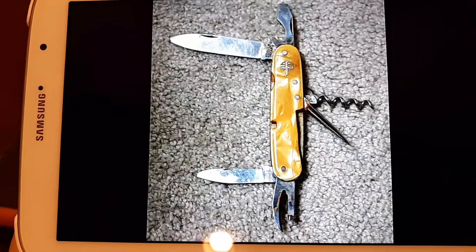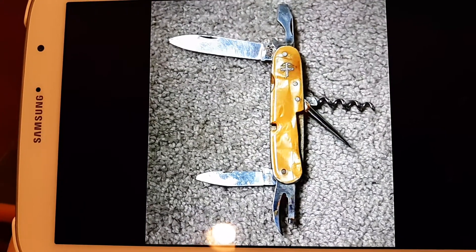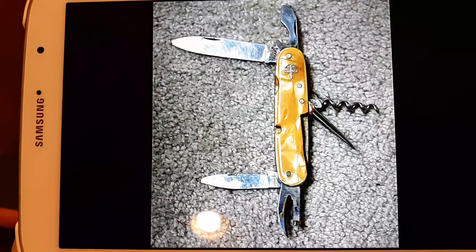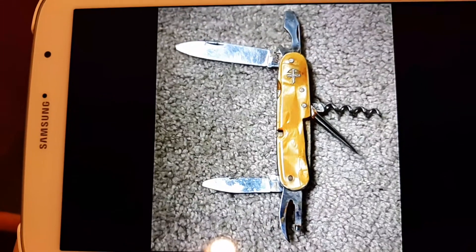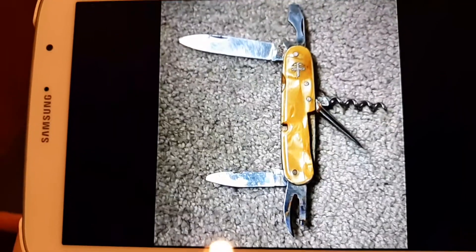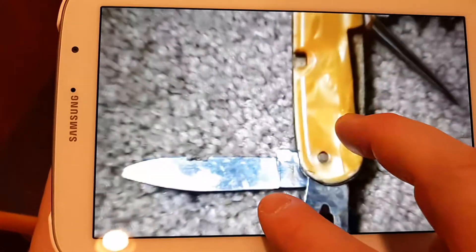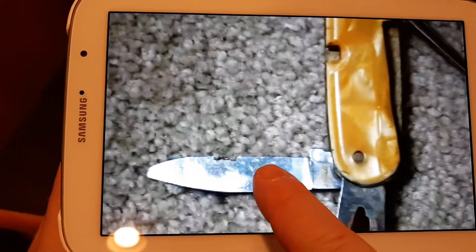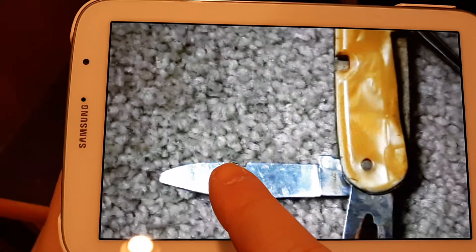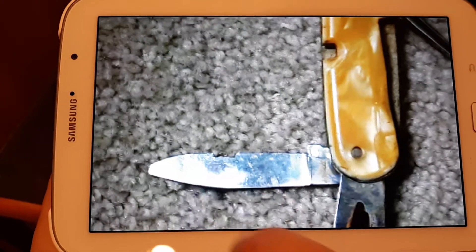I bought this knife off of eBay several months back and it was in pretty good shape when I got it. As you can see, it's passable with no major condition issues. The only one that stuck out was this pin blade here, where someone had tried to cut a live electrical cord with it.